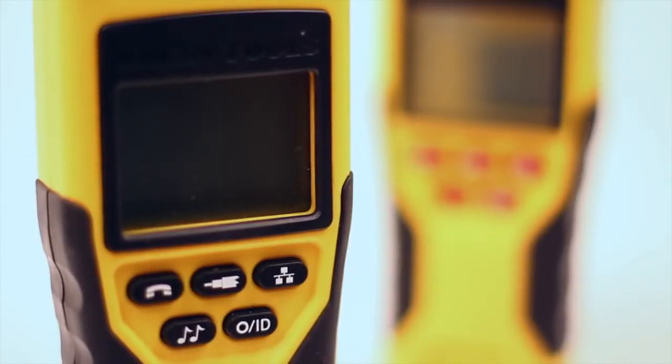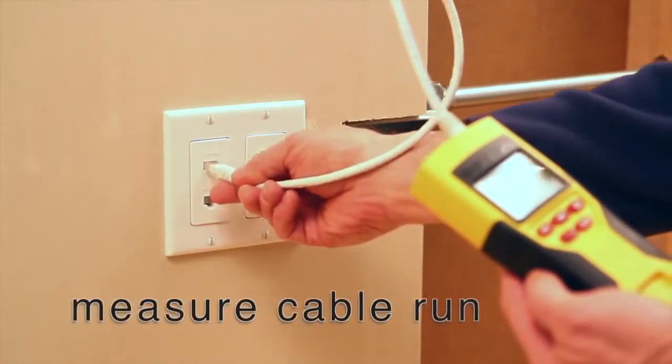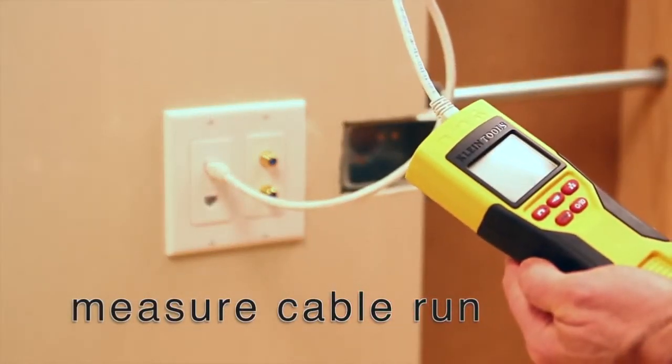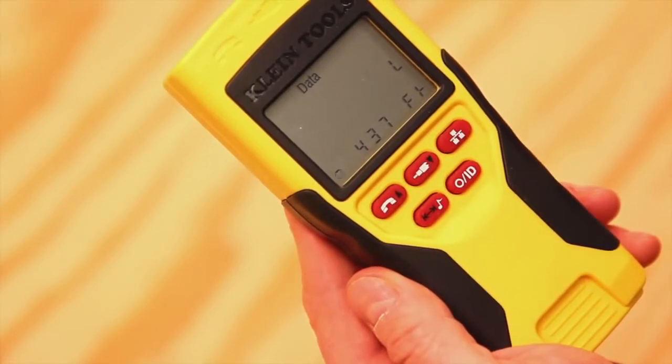The VDV Scott Pro LT builds on the features included on the VDV Scout Pro. It adds the ability to measure cable length — you can determine the length of a cable run, the distance to an open, or the remaining wire on a reel, quickly and easily.